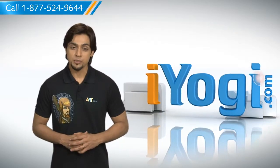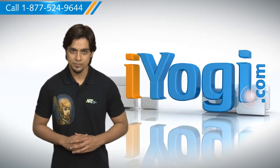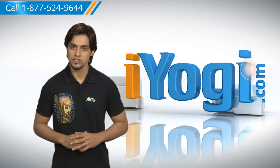Hi there! Looking for steps to perform a clean installation of Windows XP on your computer system? I'm here to help you do just that. At iYogi, we want to help you with your technology-related questions.